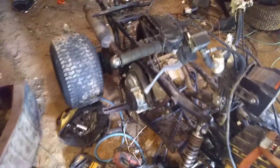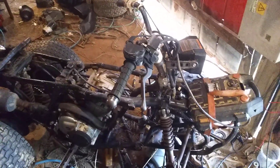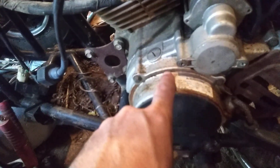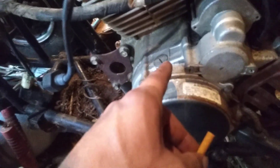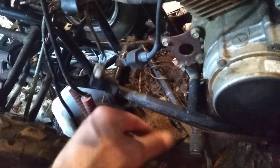Hey YouTubers, Lone Wolf Customs here. The electrical issue has reared its ugly head again — I had it running and now it's acting stupid. The guy told me the cart had lost spark, it died mid-run. I checked out a bunch of things and pretty much boiled it down to three possibilities: either the electronic pickup inside here, which involves taking things apart and dealing with oil, this little CDI box, or the coil.